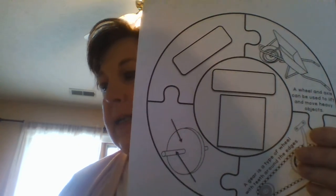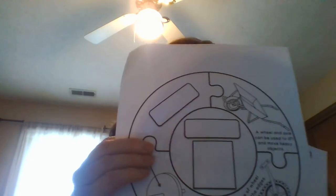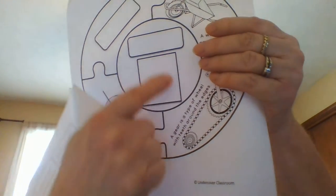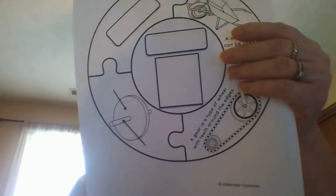Next, cut out the last box on your definition sheet. It says: 'This machine is a circle-shaped object that rotates around a rod or axle.' Glue it right here in this spot. Then these two pieces are finished.